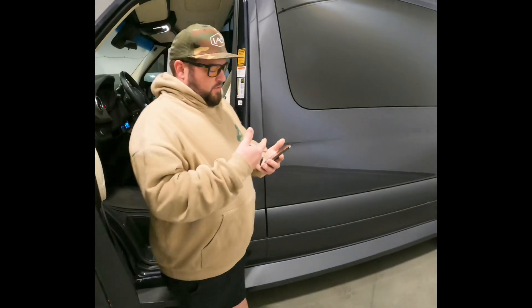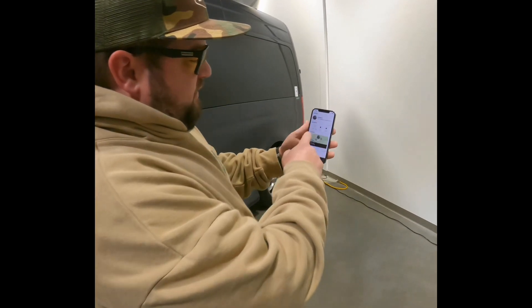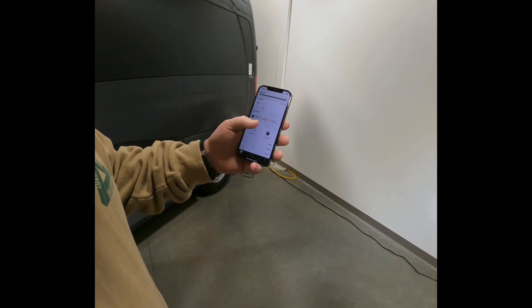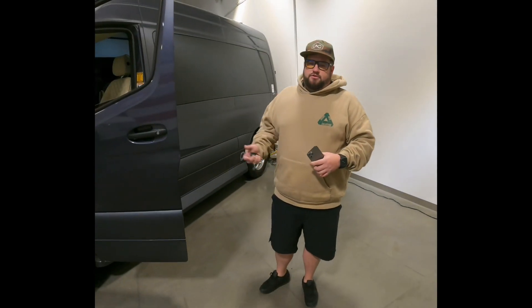It'll allow you remote access. For instance, on this van right here, you can start and stop it, you can lock and unlock it, you can add drivers, and you can see the voltage. You can also add some additional triggers if you'd like — for example, if we did a lithium kit and you wanted to add an auto-gen start to recharge the battery, we could set that up for you.